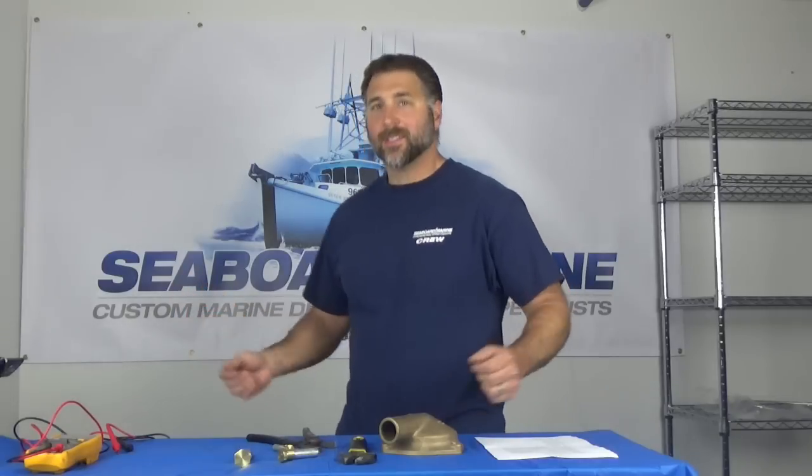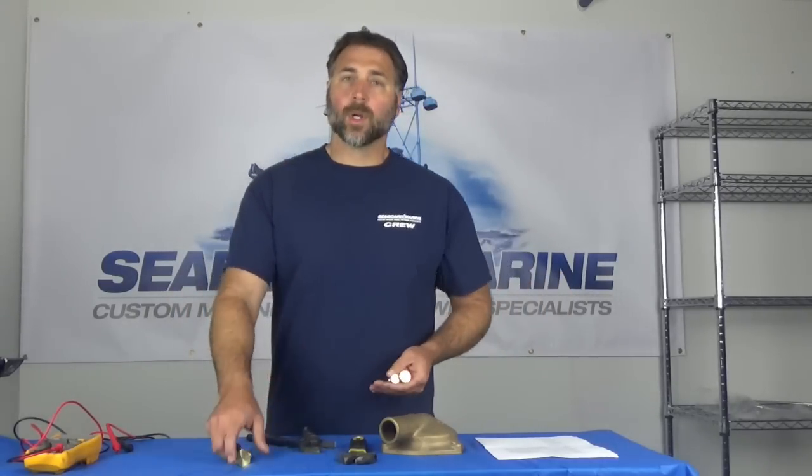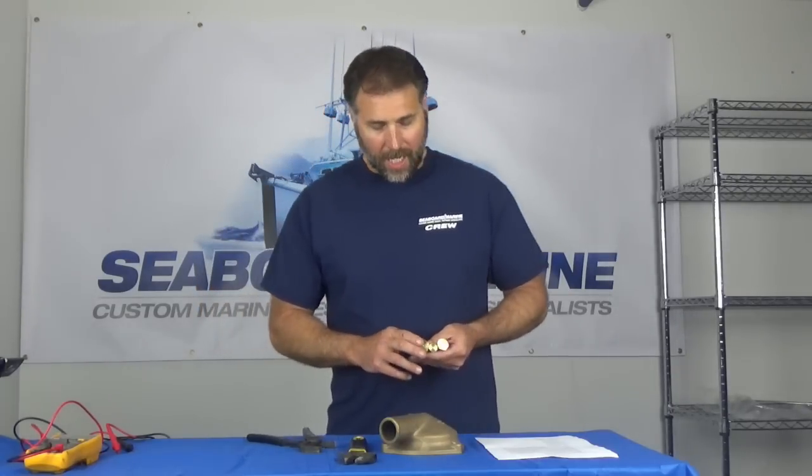Hi, Justin with Seaboard Marine. We're here today in our brand new studio to talk about zincs. We've got some zincs here. We're going to talk about sizing zincs, we're going to talk about what zincs you're going to need for your engine, and we're going to talk about installing zincs.